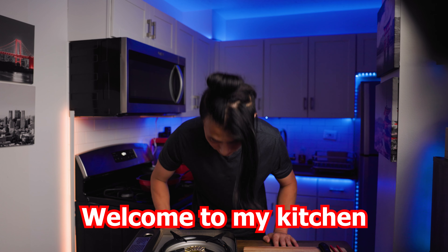What's up, YouTube? My name is Chihiro. Welcome to my room. Today we'll be making the katsudon, a pork cutlet with eggs on top of rice.